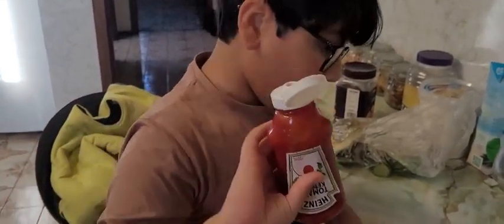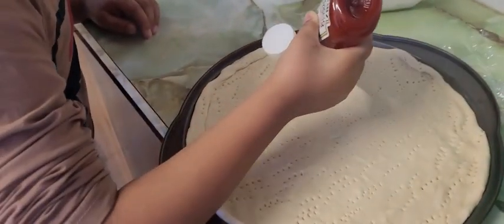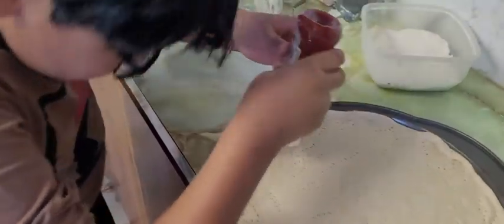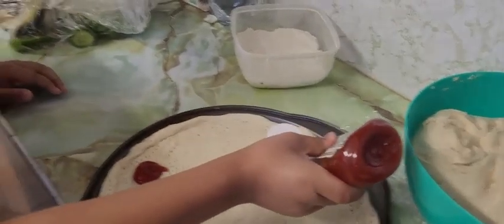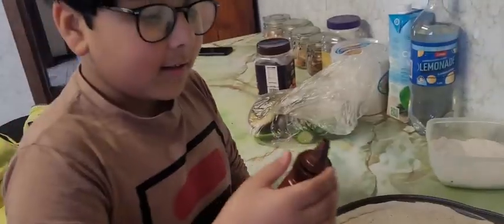Guys, now I'm putting tomato sauce in my pizza. They're coming out. That's good.